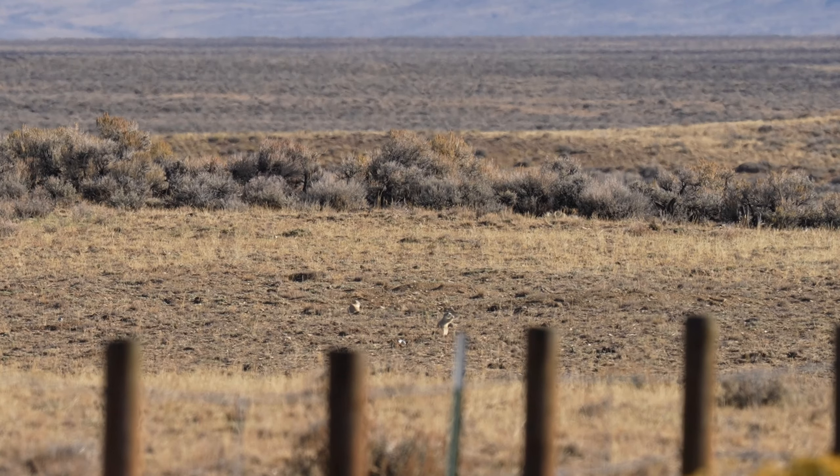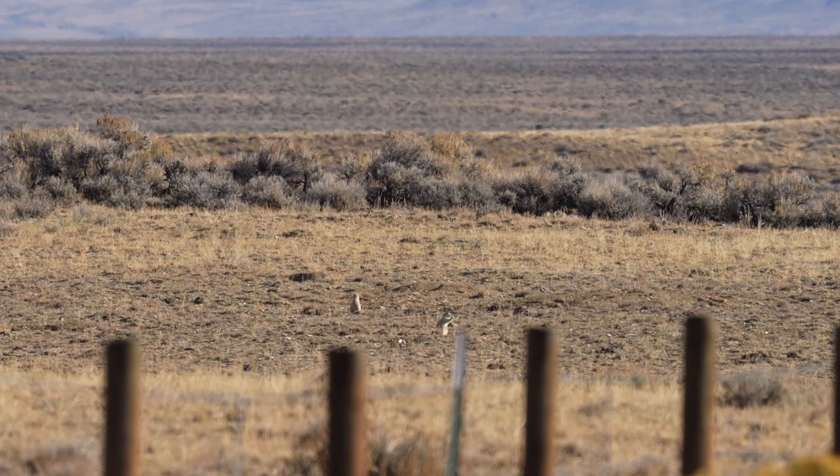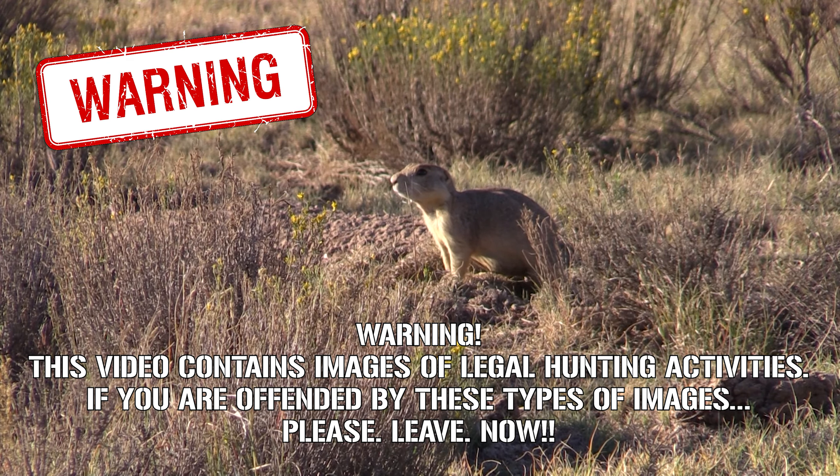Those two prairie dogs right there are going to get shot using the Mead 223 ammunition that I'm covering in this four-minute ammo review. Warning: this video contains images of legal hunting activities. If you are offended by these types of images, please leave now.